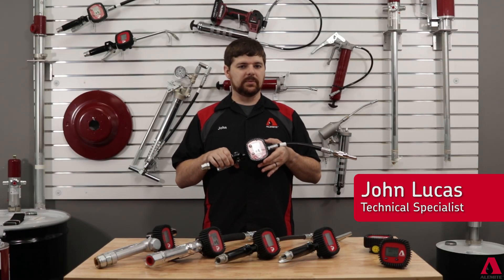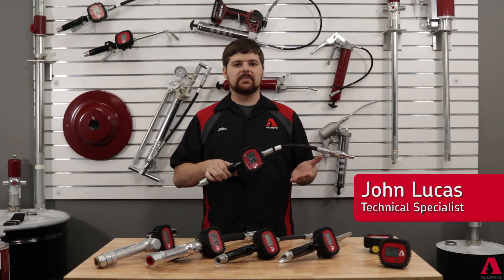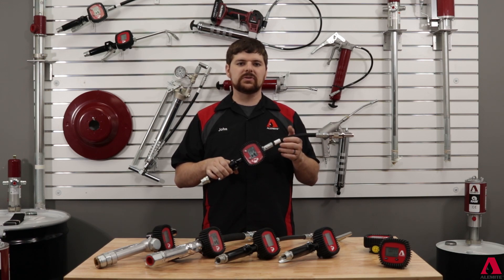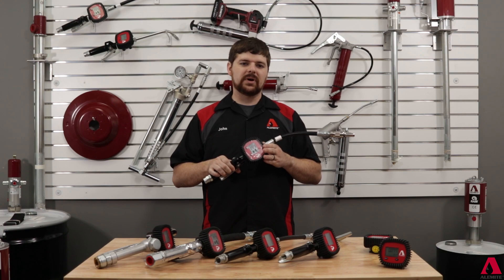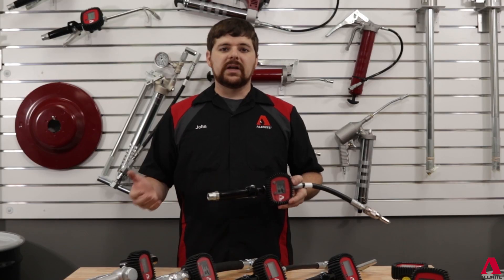Oil meters are an essential part of a lubrication facility, installed to allow the ability to accurately measure your dispenses, reducing waste. Today we will walk you through the register module calibration process for your Alamite digital oil meter setup.